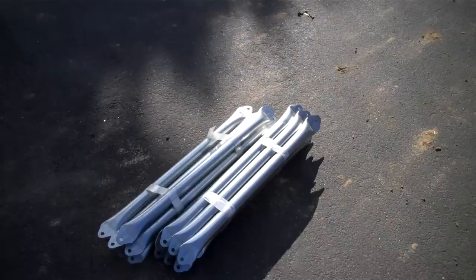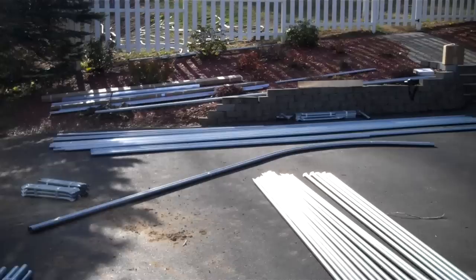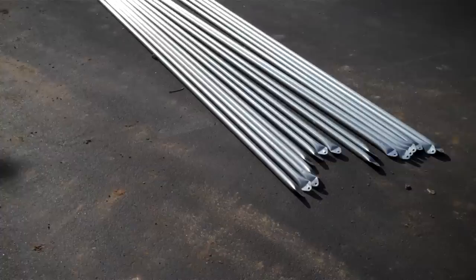We are here on site assembling a high tunnel and we have all the parts neatly laid out, separating out into different piles what we have.